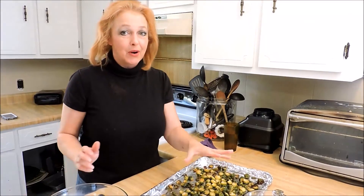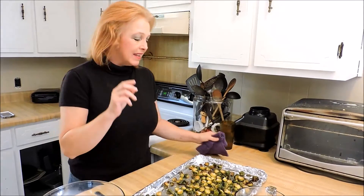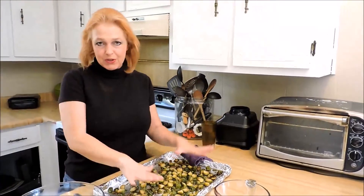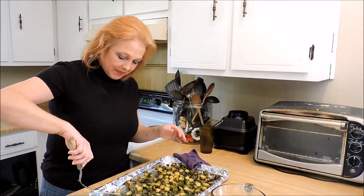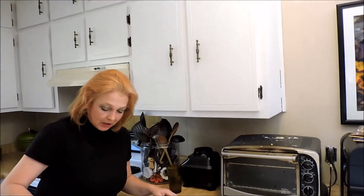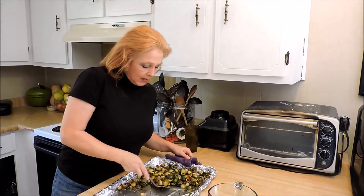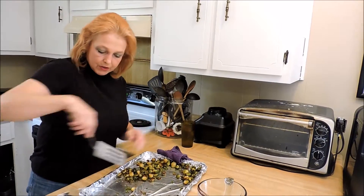So this is our balsamic — wow. That's the balsamic, and all I did was let it stay at a slow simmer the whole time these were roasting. That was a total of 30 minutes. And then over here I've got a cup of cranberries, and I'm going to take all these beautiful roasted Brussels sprouts and they're going right into my bowl with the cranberries.